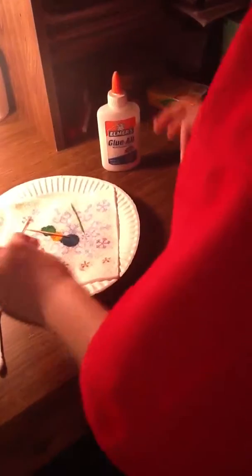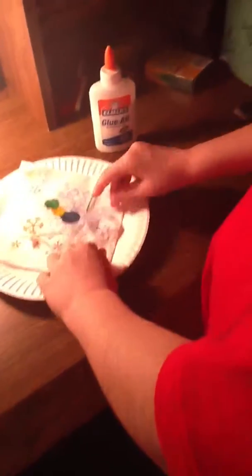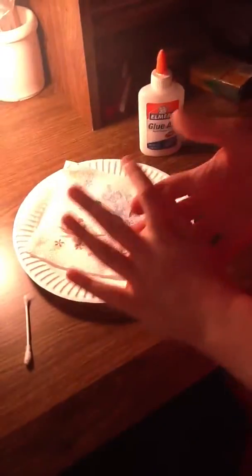Okay, so like that — now we're just going to let it dry. You might want to wash your hands off after.